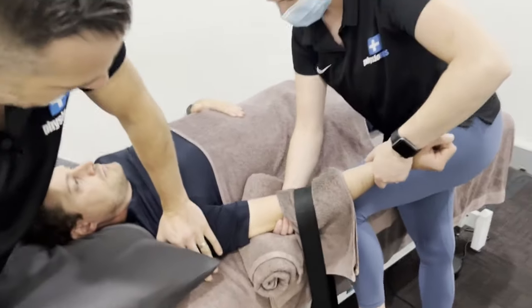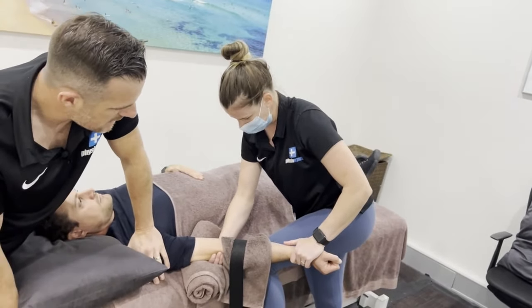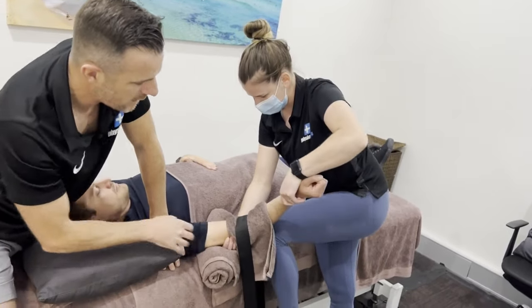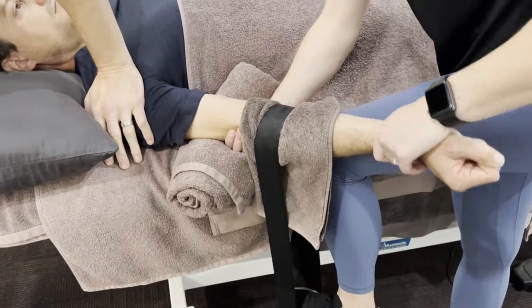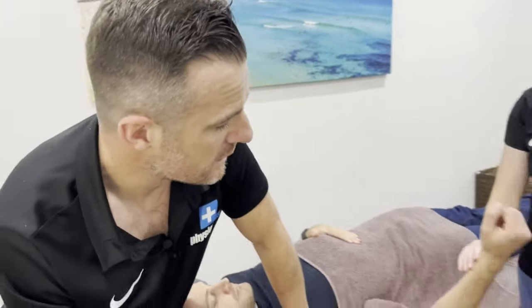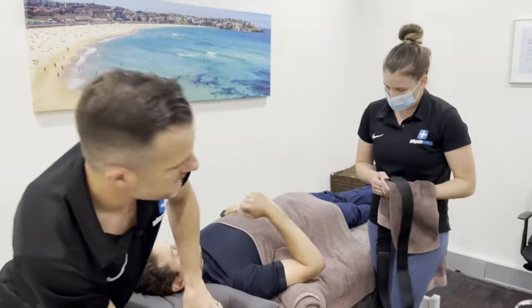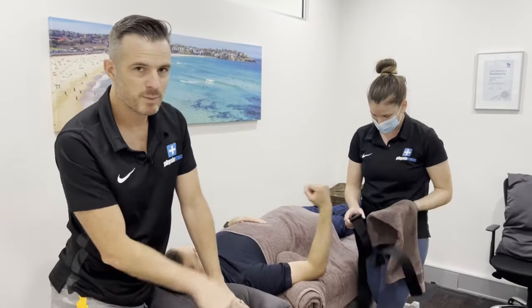That's super effective in-clinic mobilization — it really helps stretch out the elbow and get that movement better, so he can start training it for strengthening and doing his homework stretching. Now I'm going to give you some homework options to replicate that at home using power bands. While Seb's in there doing his exercise, I'll show you what he's doing in detail out here.